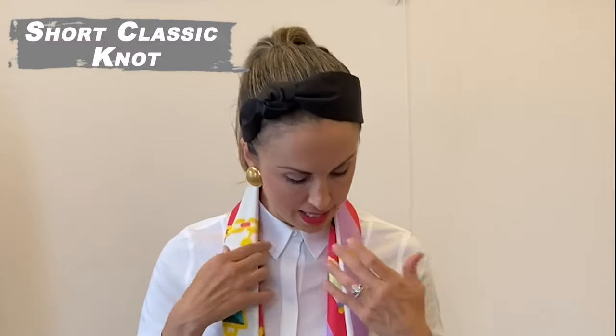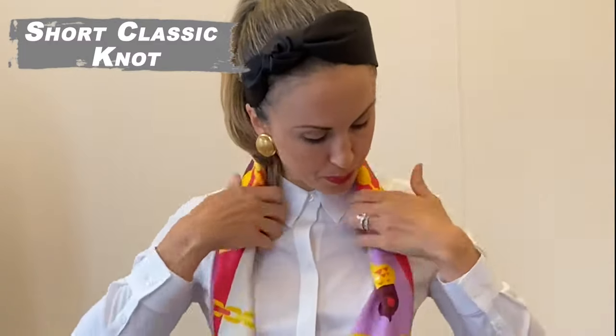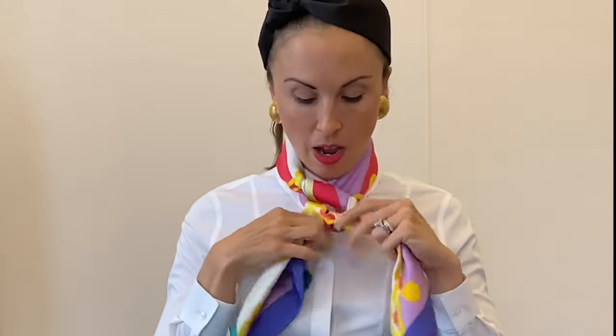The short classic is just taking those two sides, tying them like so, and then a nice tighter tie toward the neckline — then another tie so you've got a nice top knot like that. You can even just let it go as is, and it can look really cute with whatever you're wearing.